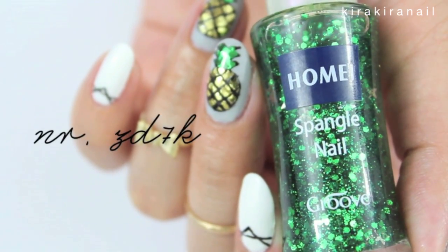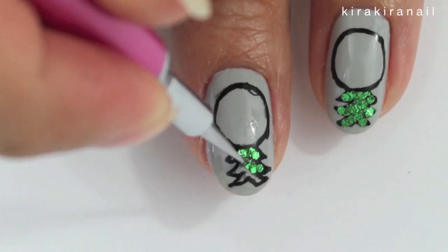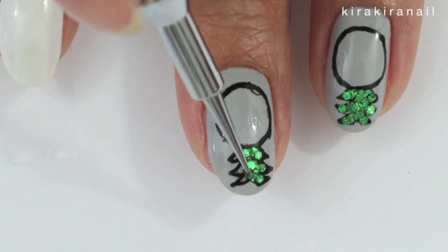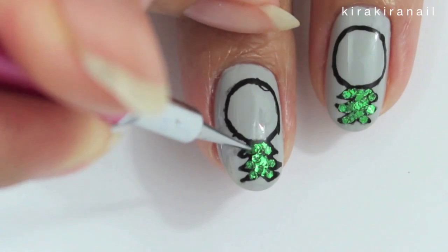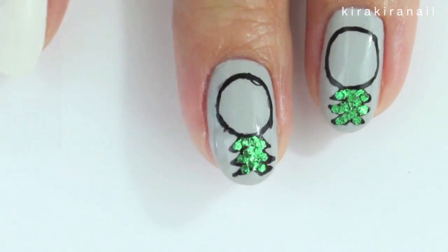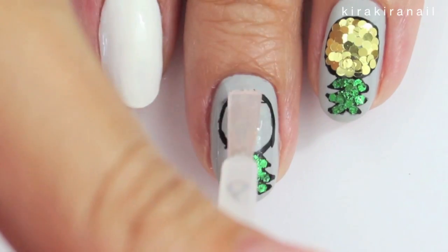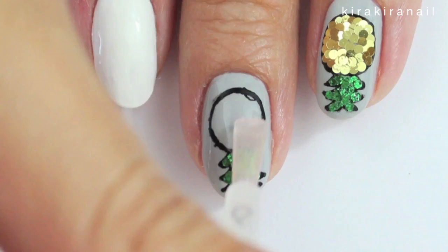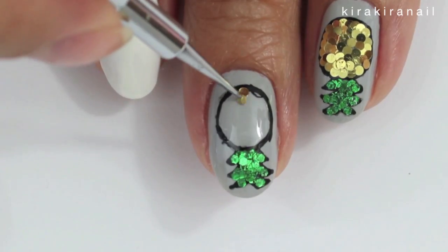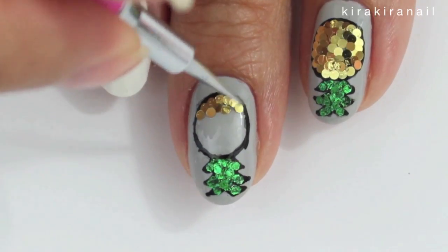Take some green glitter and start placing them on the upper part of the pineapple. Add some top coat to make the holograms stick. Then take some gold holograms and add them onto the pineapple — make sure that they overlap.